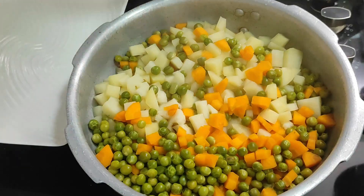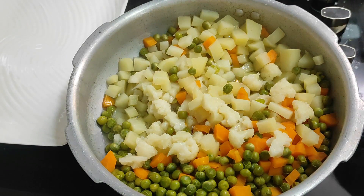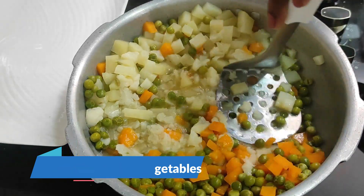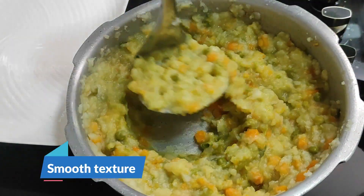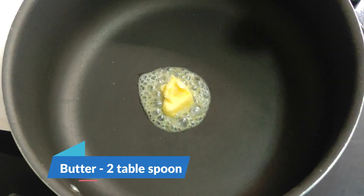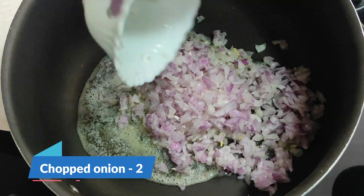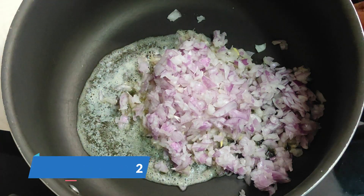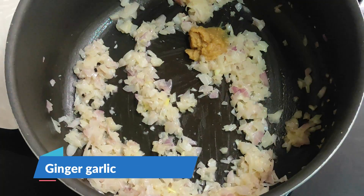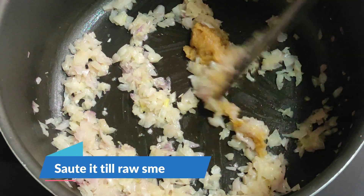Now, let's check the milk. We are going to add 2 tablespoons of butter in the pan.